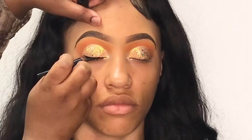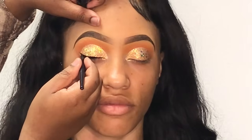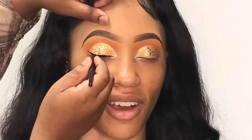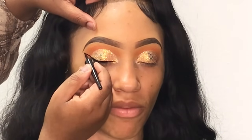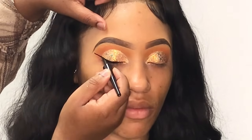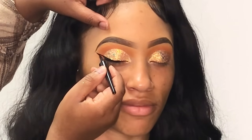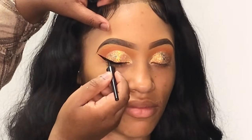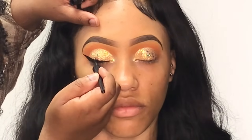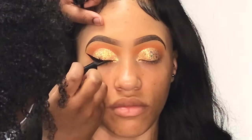Once the glitters are done, I'm lining her eyes using my Wet n Wild black liquid liner — I decided to do a thin wing. Y'all, this was the hardest step of the whole look. I don't know how other Instagram makeup artists make this look so easy, but I was really struggling. I usually line the eyes before adding the glitter, but I felt like going out of my comfort zone — and this is not for the weak. I would never do this again.